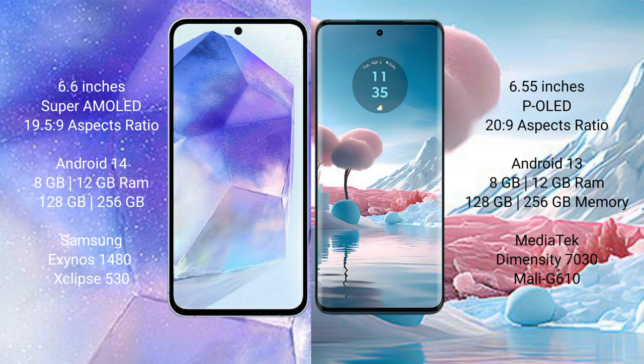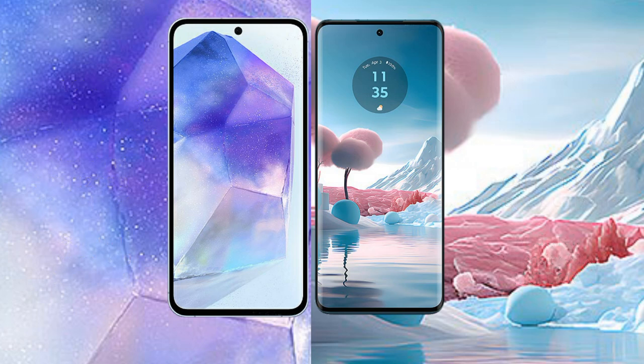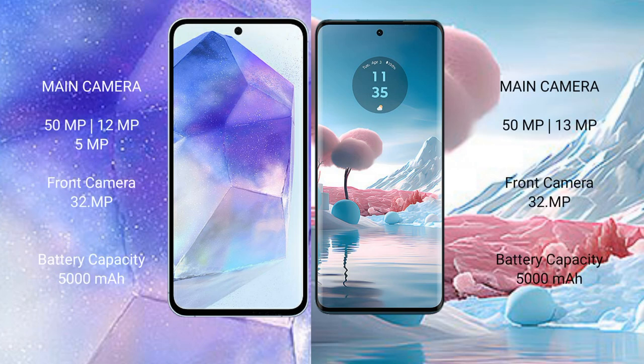The Samsung Galaxy A55 comes with 8GB to 16GB RAM and 128GB or 256GB internal storage, powered by the Samsung Exynos 1480 processor with GPU Xclipse 530. The Motorola H40 New also comes with 8GB to 16GB RAM and 128GB or 256GB internal storage, powered by the MediaTek Dimensity processor with GPU Mali-G610.